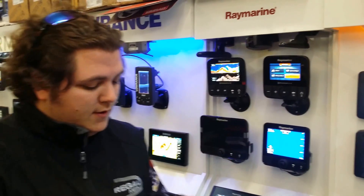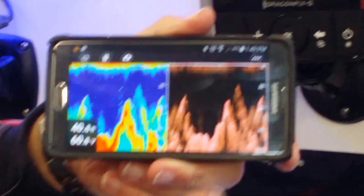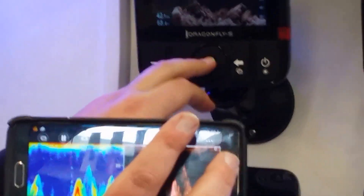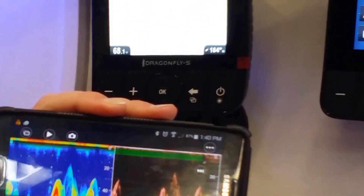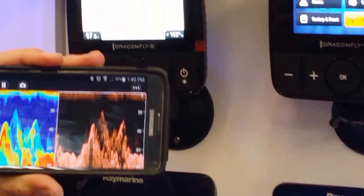But here's the big part — it has Wi-Fi built in, which means you can stream it to your phone or your tablet. I have this linked to this 5 at the moment and I can go across to my charts and still see my sonar on the screen at the same time. Look how fast that scrolls in real time — it's extremely, extremely good.